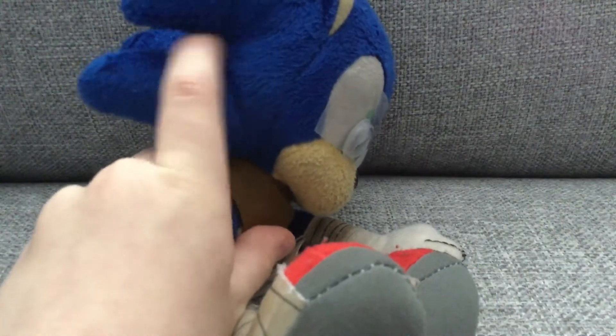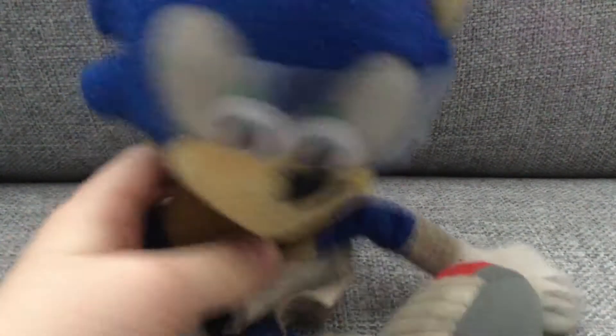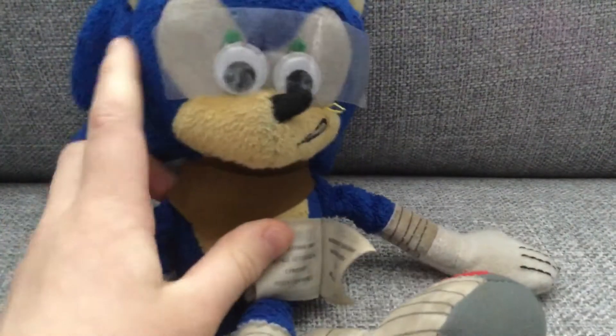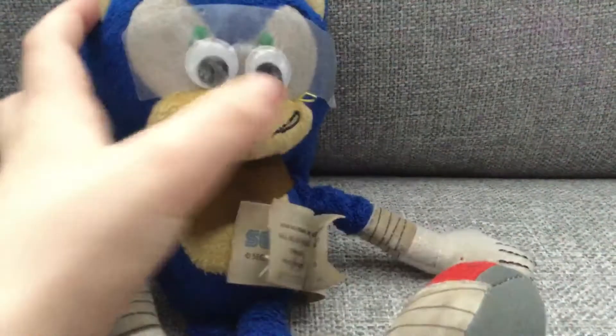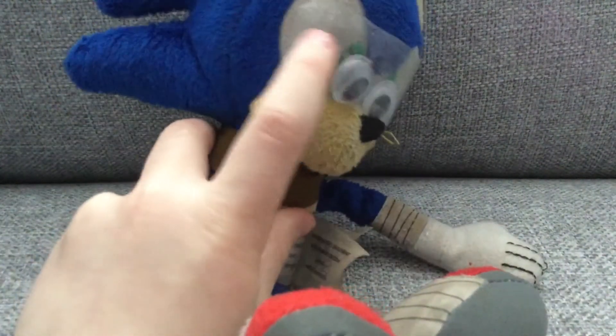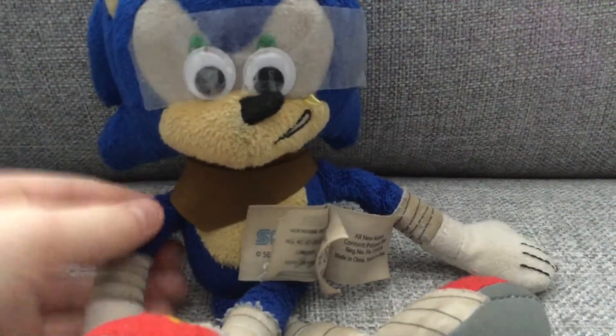This is obviously a fake plush, and they didn't have the tattoo because it would be hard to get in between. But I think this plush is cool — it actually looks like what Sonic would look like as a Sonic Boom plush, except for the tape, which I hate and which will come off through making videos because it's tape on fabric.